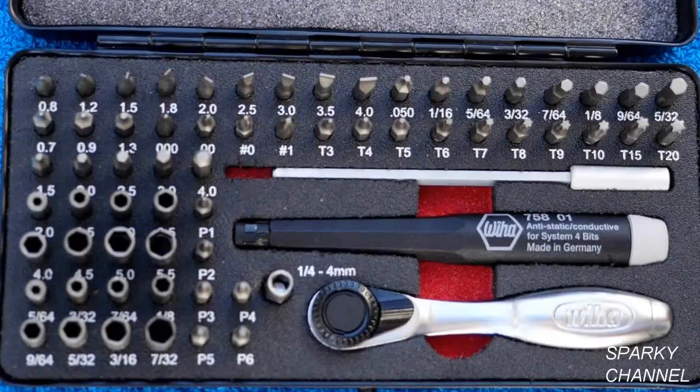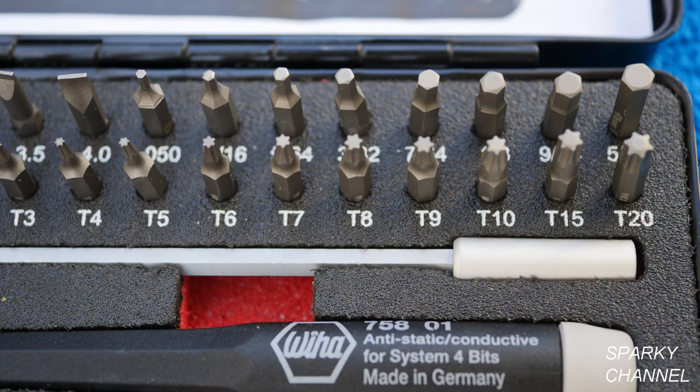Hi, this is Bill for SparkyChannel.com. Today I'd like to introduce you to the Weehaw Precision Micro-Bit ESD Driver and Ratchet Set. This is a very high quality precision tool set.